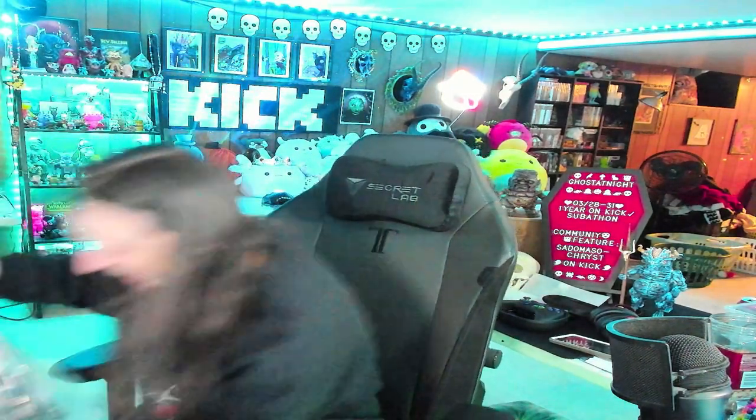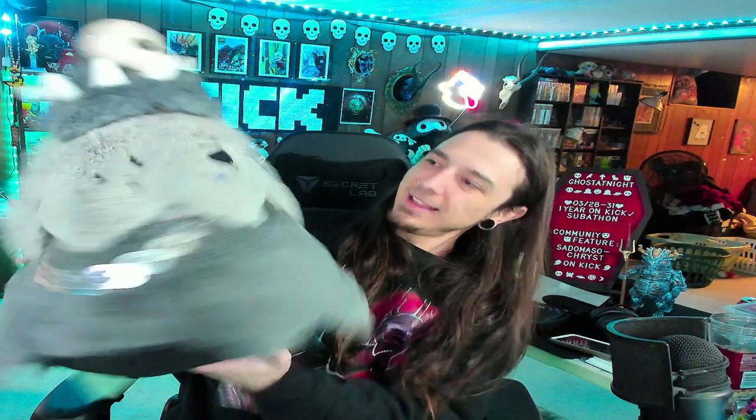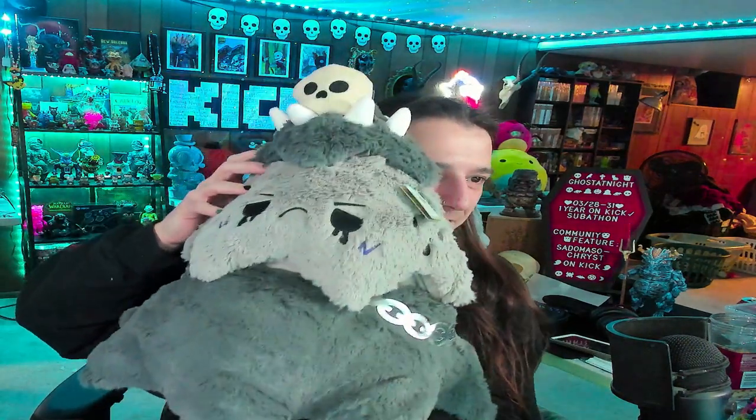Oh man, thank you so much — this is the goth Christmas tree. Look how sad it is. Look at him, so fluffy, and it's got chains going on. Got the grumpy faces. I love it. Thank you guys so much, this is going to go so well with my collection — look at it, it's so angry. Love you mom — this one was from Ghost Mama, you guys.